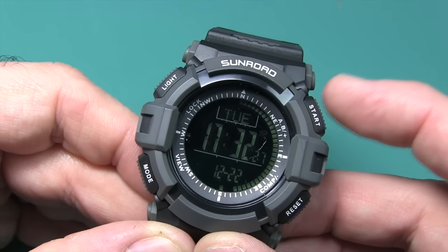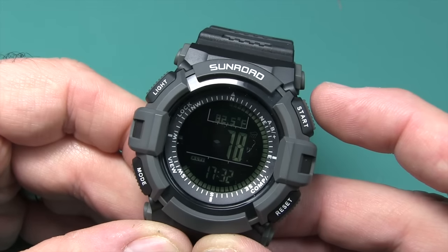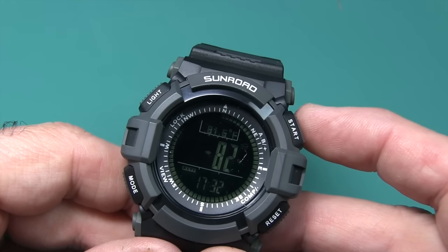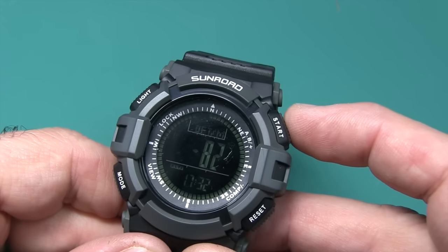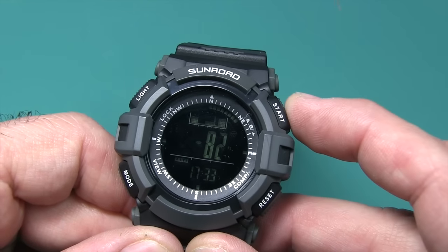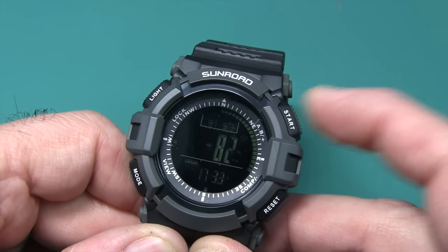If you hit this button up here it takes you to the barometer, which cycles between the barometer, altimeter, and temperature. This is actually pretty accurate as far as temperature is concerned — you can see it's about 81 degrees here. Most watches are bad at temperature because they pick up the heat from your arm, but this one seems to do better than others I've experienced. The barometer gives you trends with a little scale. Then you've got temperature and altimeter on this mode as well.